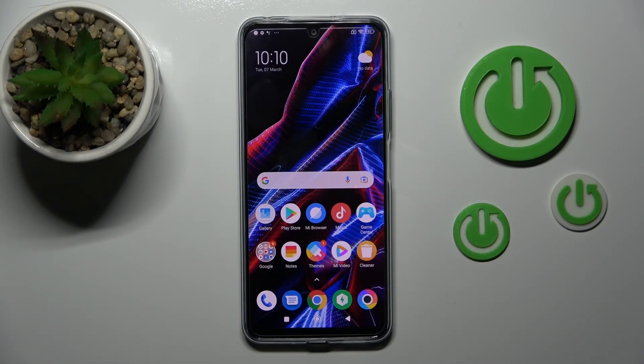Welcome. In front of me is the Poco X5, and I'll show you how to check battery health with the Ampere app on this device.